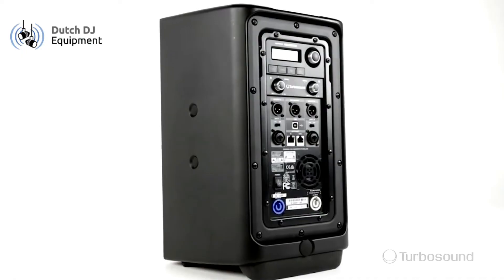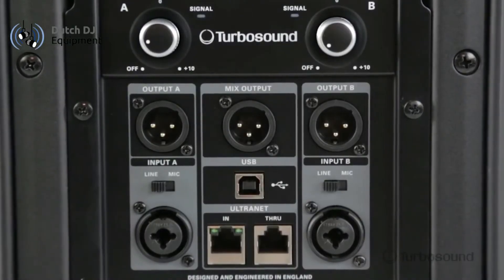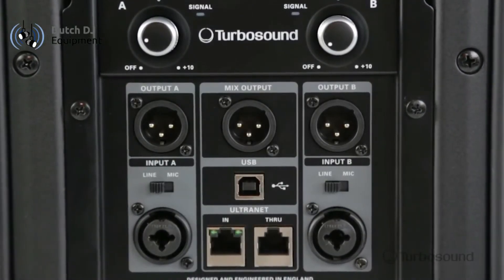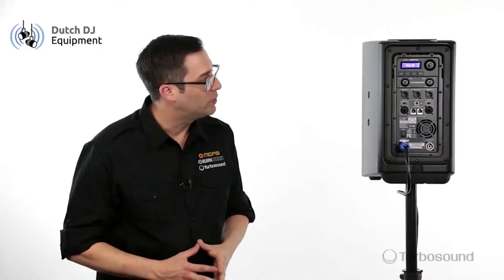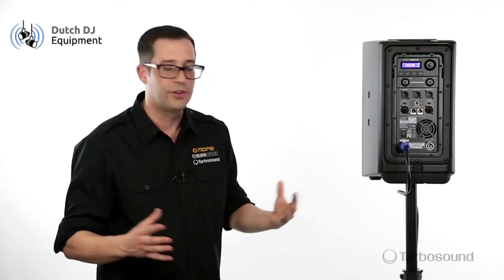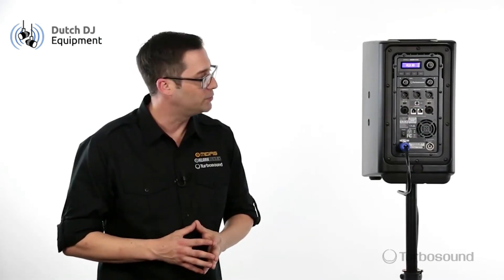Okay guys, let's take a look at the back. We've got a two-channel mixer here with combo jacks which will accept XLR or a quarter-inch input. Each channel has its own output as well, plus a center output which sums both those channels together for a link up to any other satellite speakers you might have.